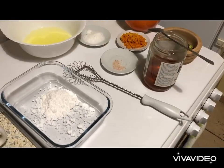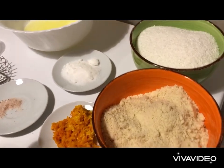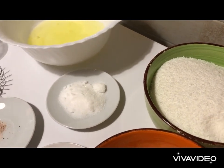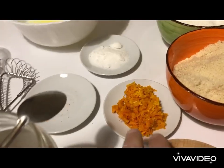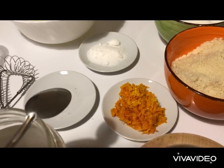Let's have a look at the mise en place for our recipe today. We have 250 grams of almond powder and 250 grams of coconut powder. We will need five egg yolks and of course a pinch of salt. The zest of one large orange or two small ones.